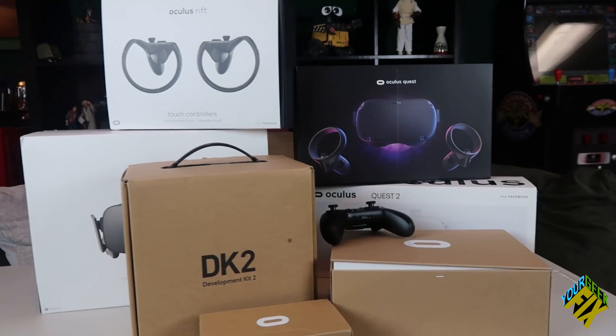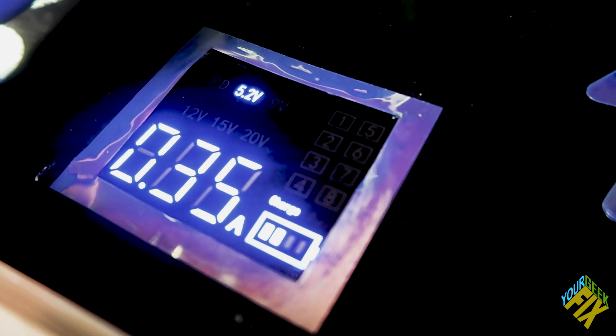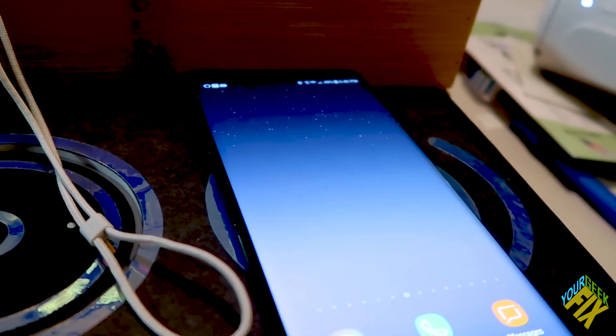In today's episode, we'll be unpacking Oculus history to reveal one shortcoming as well as the DIY solution to overcome it. So keep watching as we use science, stock footage, and this guy to make the ultimate wireless charger.